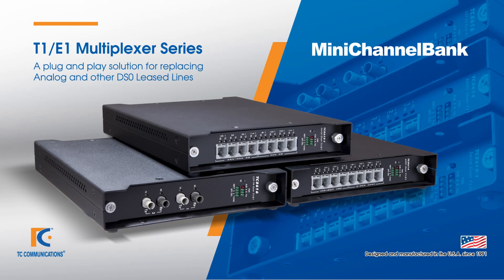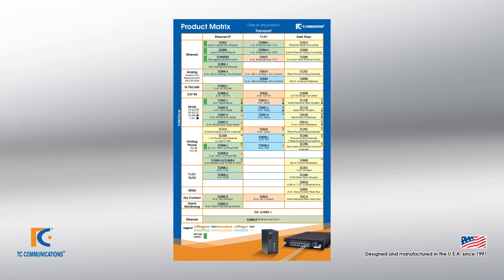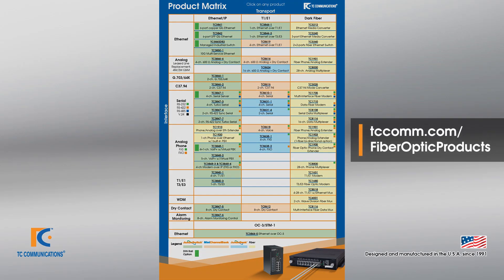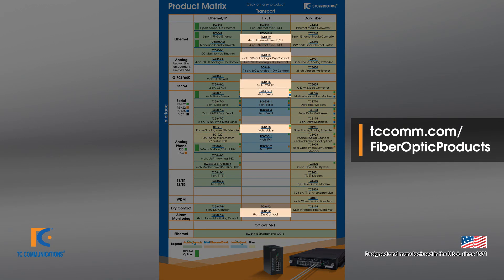Today we're going to be talking about TC Communications Mini Channel Bank, which allows you to transport interfaces over T1 or E1. It can be found in the central column of our product matrix, and the Mini Channel Bank cards are shown in orange.